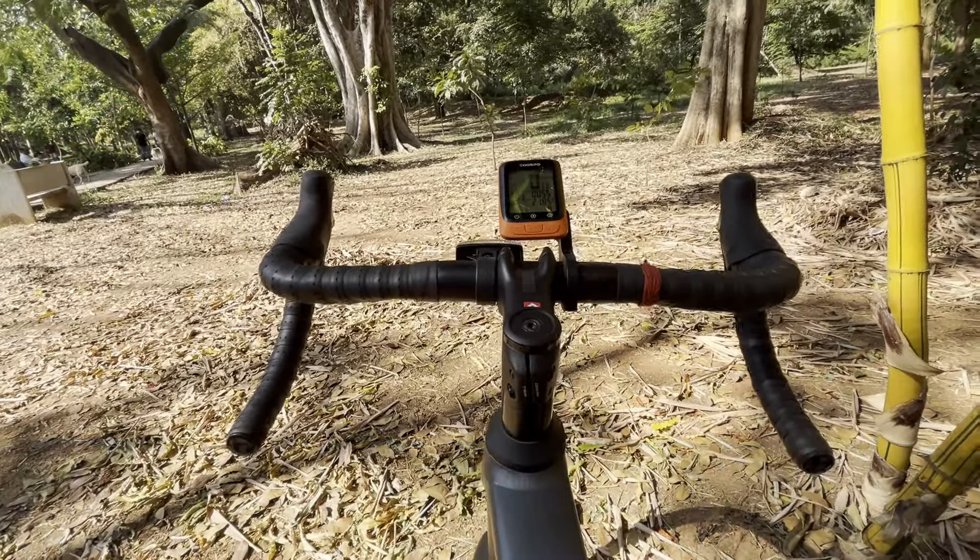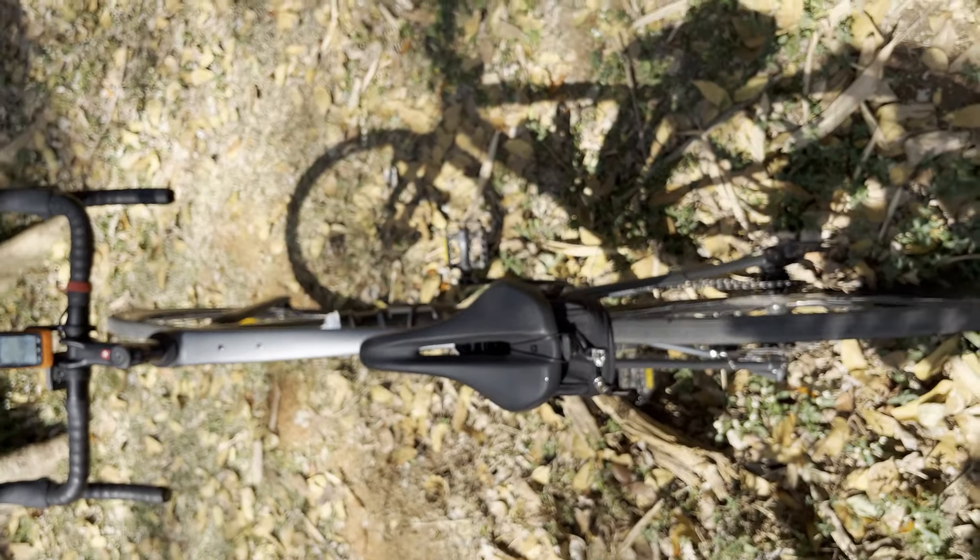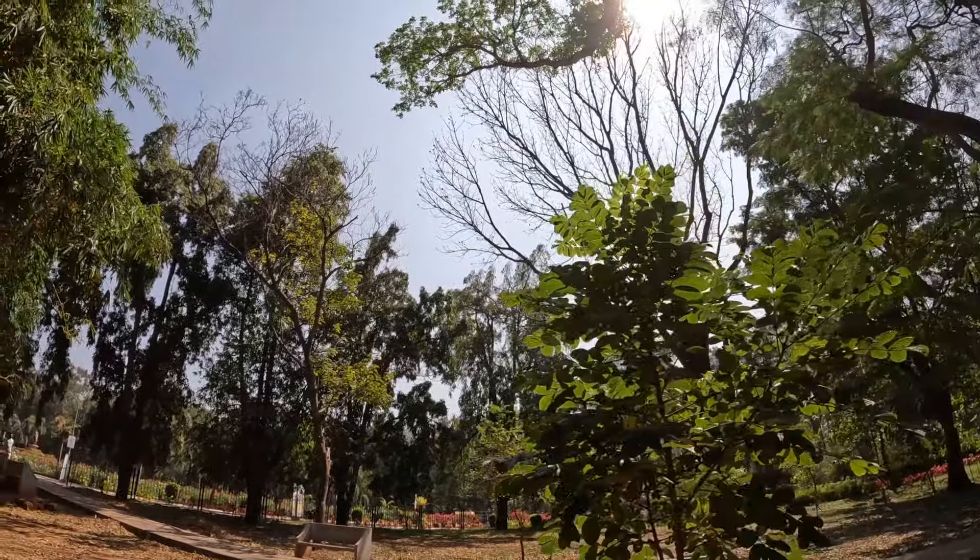The bike comes with a Bontrager Comp alloy handlebar with Bontrager Supertrek Pro bar tape, and features a 145mm Verse Short saddle, adding to the comfort on long rides.